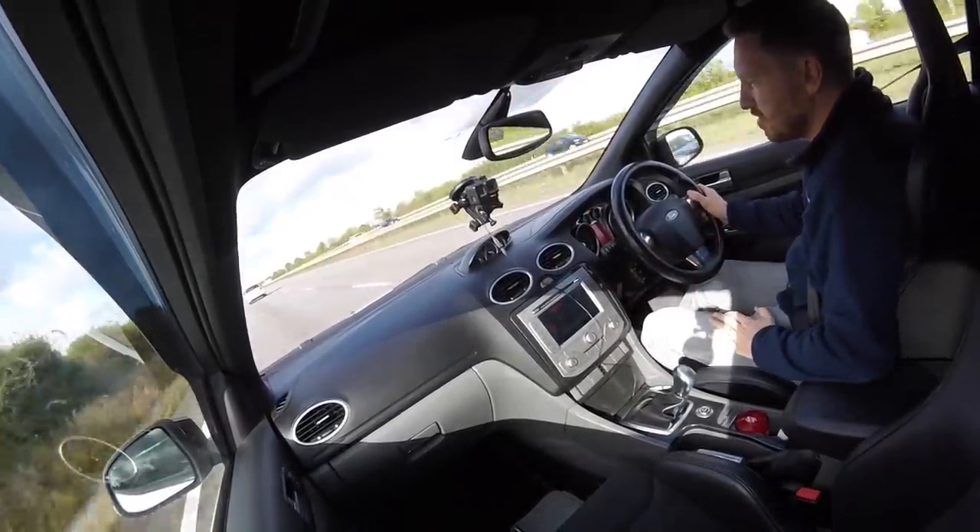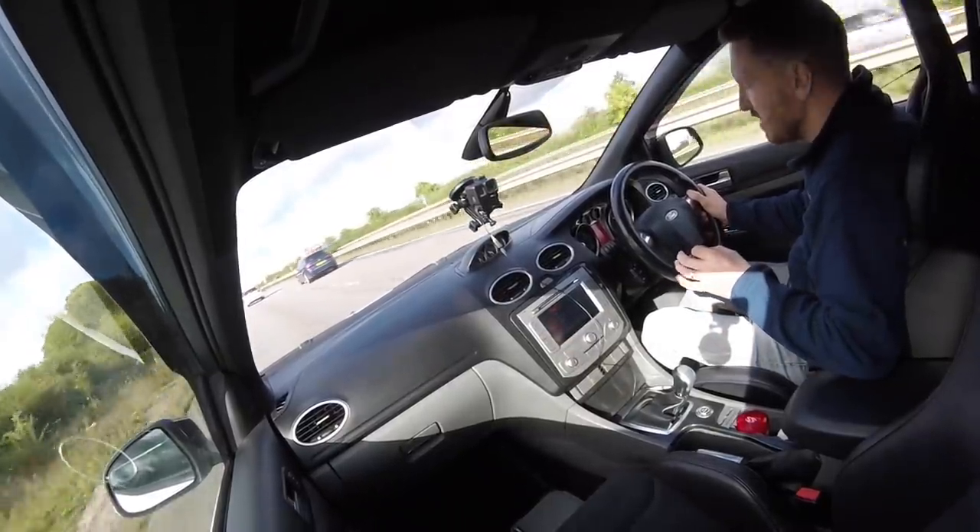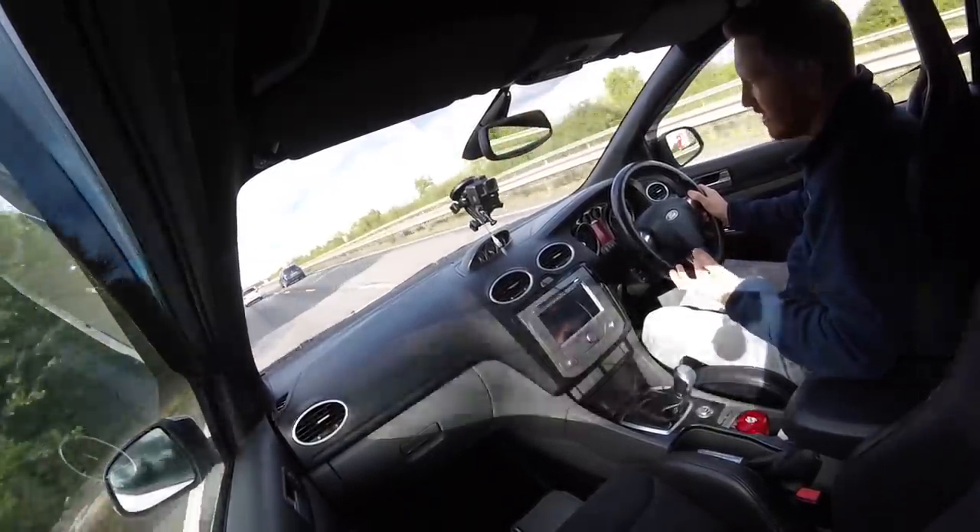Driving this car on a dual carriageway it's very easy going. This has got the Mongoose exhaust — you can hear it — it's a tad bit droney but nothing too major, and that's going to be going anyway. Stick it in sixth gear, cruise along on the motorway, there's no problems whatsoever. The only thing I'd like is cruise control, which I had in the Mk3 but don't have in this.